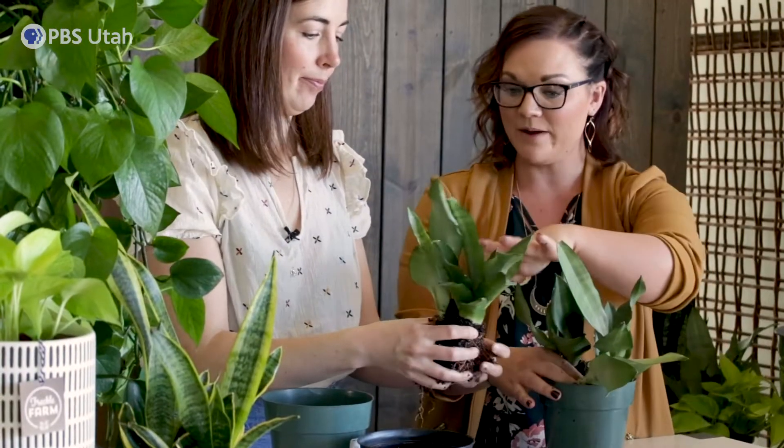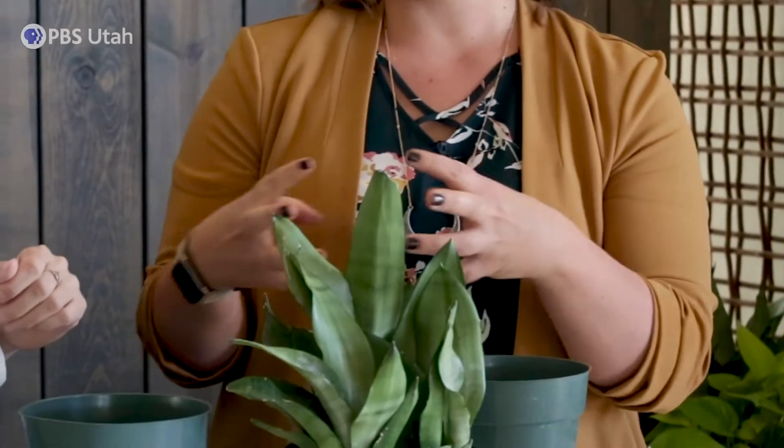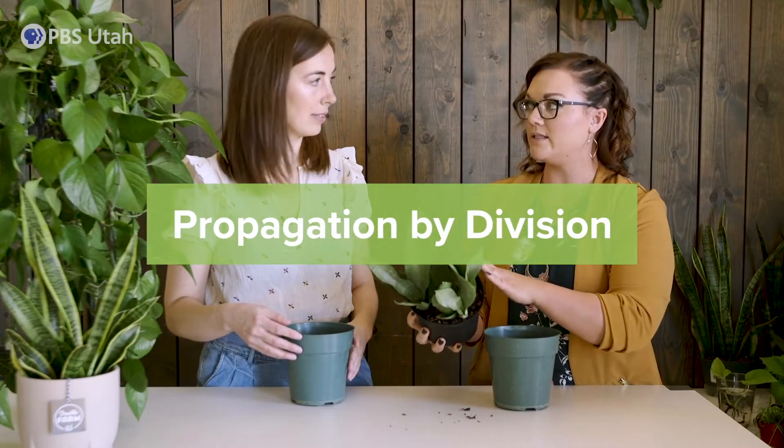We're here at Freckle Farm with Lisa Grahams to talk about the proper way to propagate indoor plants. Let's get started. So what's this first plant that we have? So this one that we're working with, this is a Sansevieria. The common name you hear a lot is snake plant or mother-in-law's tongue. This guy is a variety called moonshine and he's about busting the seam. So we're wanting to kind of break him apart and make some new plant babies. This is propagation by division.